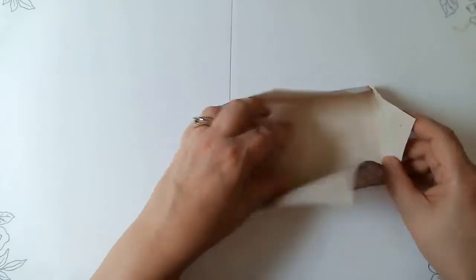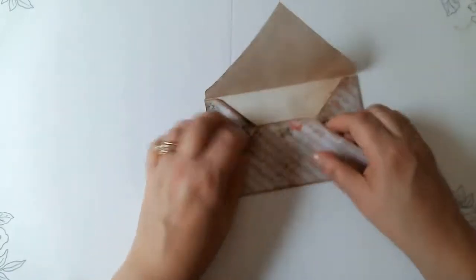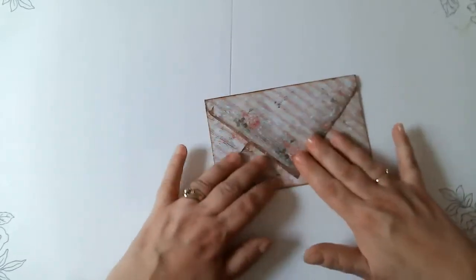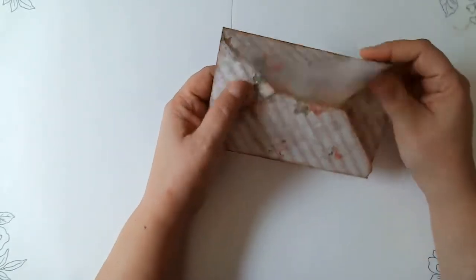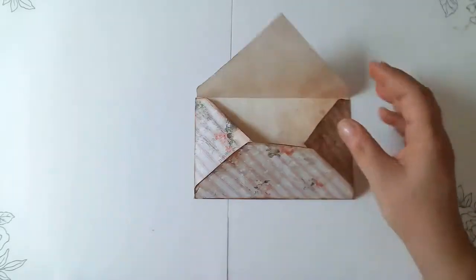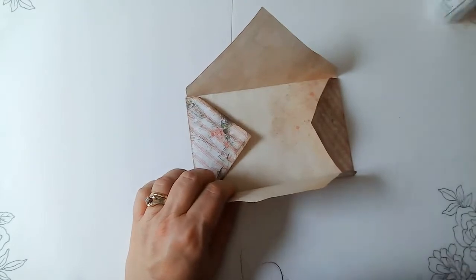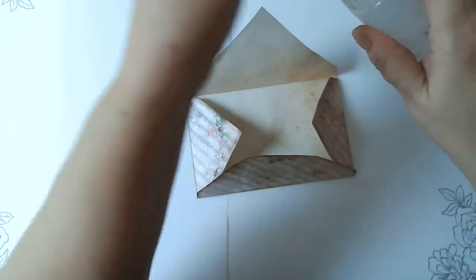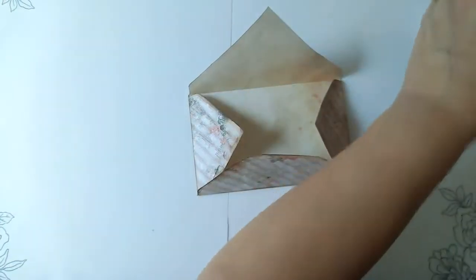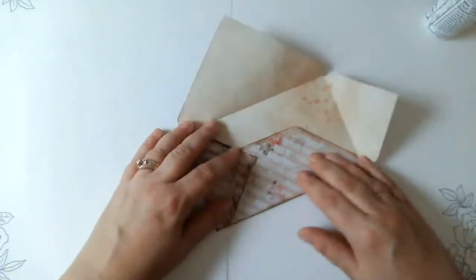So we've got this and this is our bottom flap. What I wanted to do is not do the seal on this right now because I want to be able to put something in it. But I am going to go ahead and glue the edges. I didn't even get any of my supplies out here. Let's go ahead and glue this closed here.